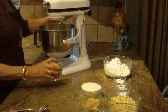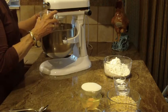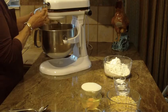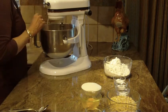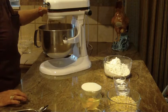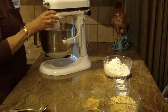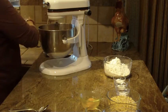Now, the next thing you're going to do is you're going to need brown sugar. You need one cup of brown sugar — I'll start putting that in. And then we're going to put in one cup of granulated sugar.